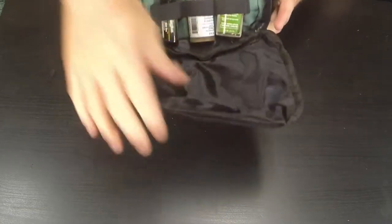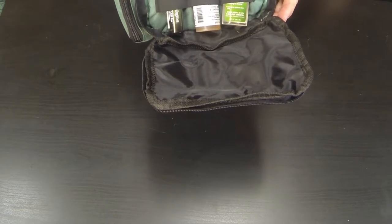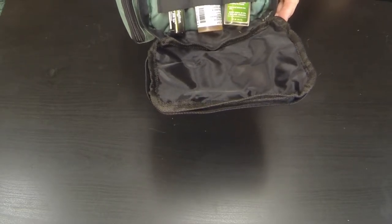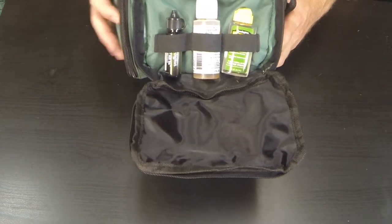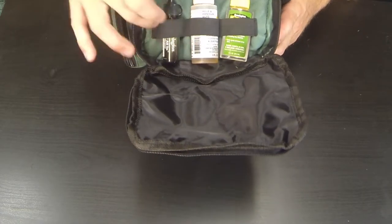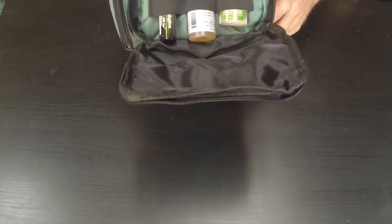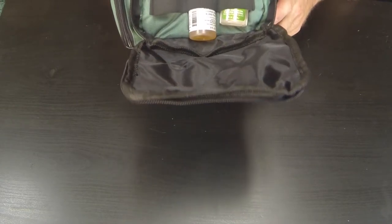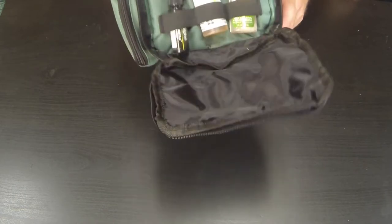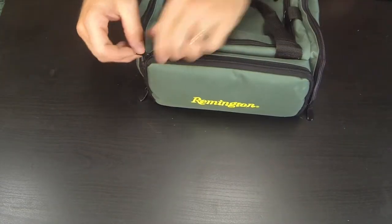The other side pocket holds all your oils and bore cleaners. I have a Remington oil and a bore cleaner — an all-in-one — and those did come with the kit. There are little elastic bands that fit a few different sizes and hold them upright. As long as the bag is upright, they stay upright, so you don't have to worry about them leaking or spilling inside the bag.